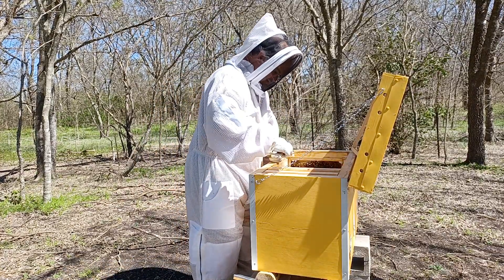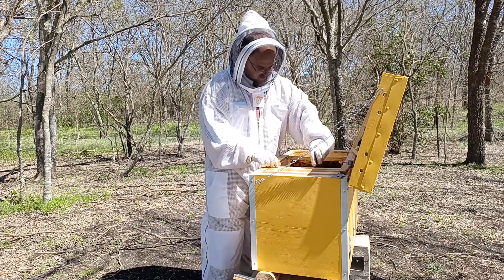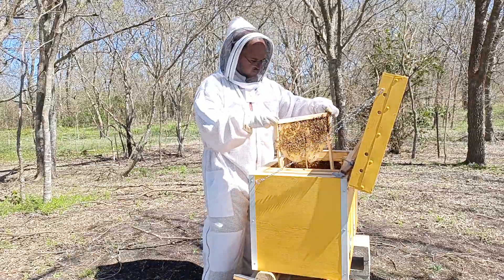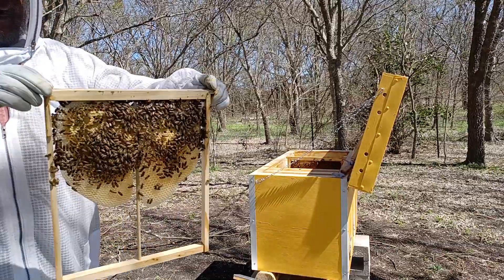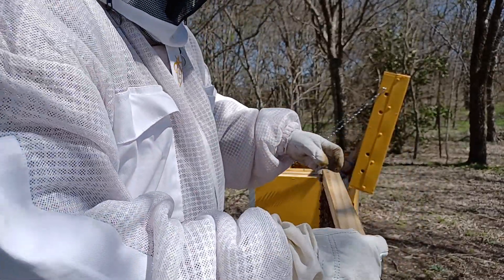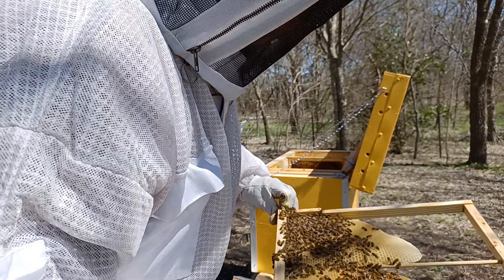This is impressive. The next frame — that was frame six I was just handling. This one started out as frame five, and it's new as of last week. Look, in one week's time, how much comb they've drawn out. There was no foundation and no comb here, and all of this side is brood, and all of this side is brood.